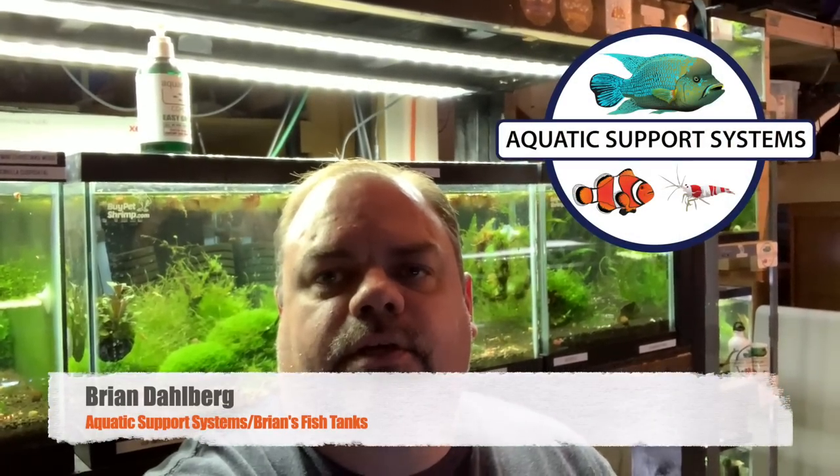So I thought I'd do an update on my shrimp tanks today. I haven't done that in a while. I'll take you through each of the tanks and show you what's been going on.